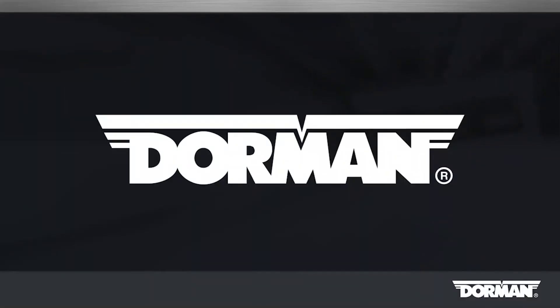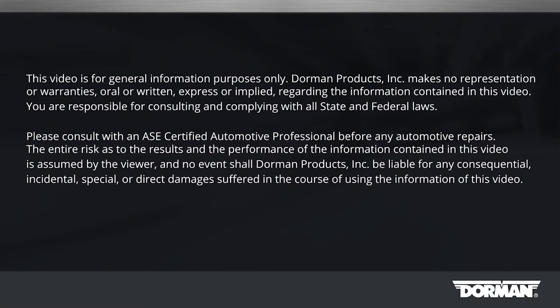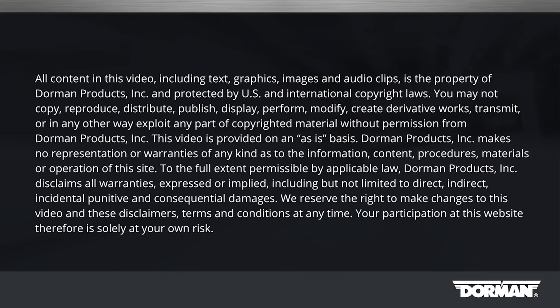Thanks for watching, and remember, if you have any questions or concerns during installation, the Dorman Technical Support Team is standing by to help.